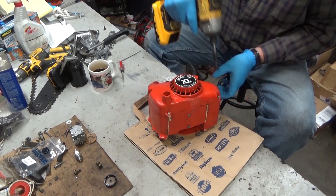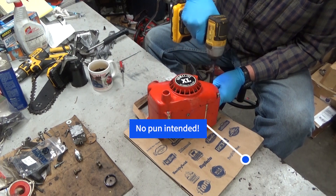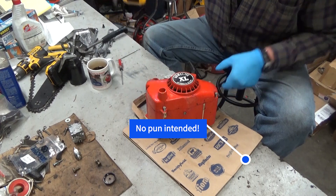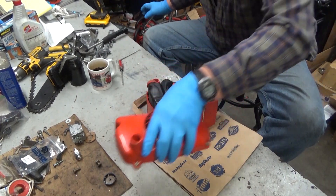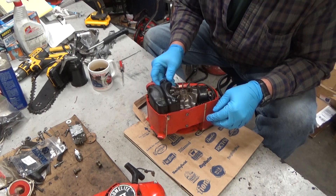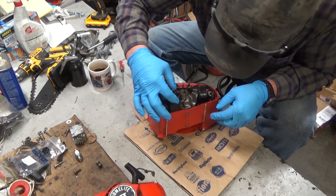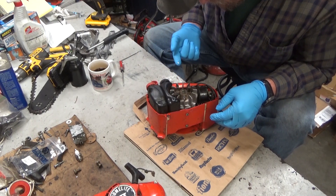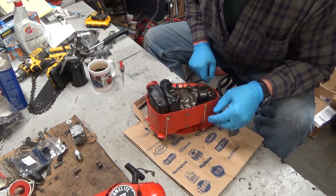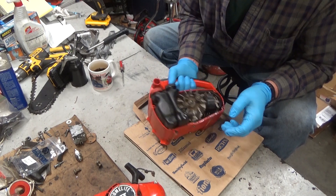To take the saw apart you've got four starter screws — that's where you start. I have a feeling the tank was filled at some point when that hose was already missing or broken. That would explain some of the oil in here.